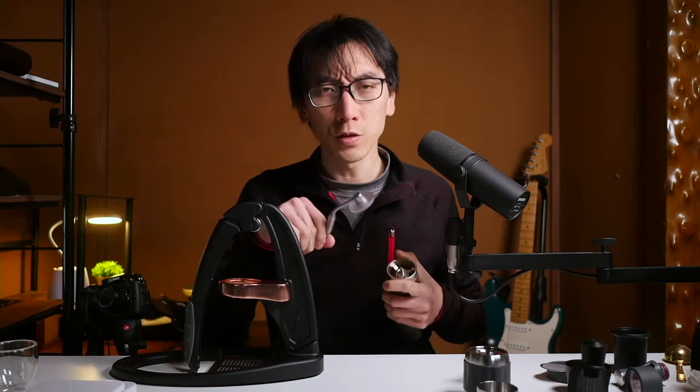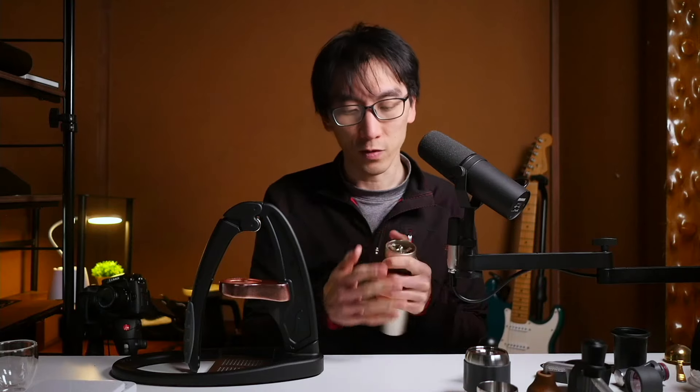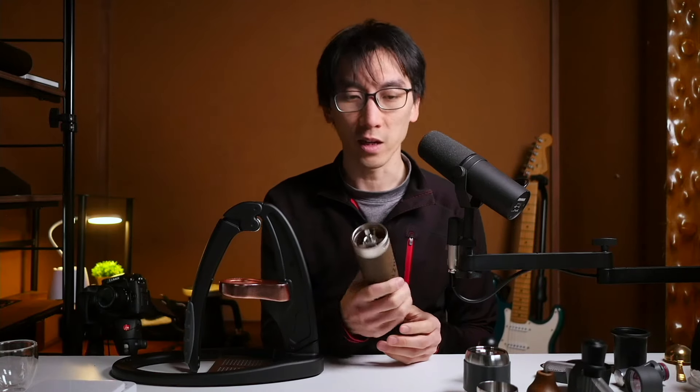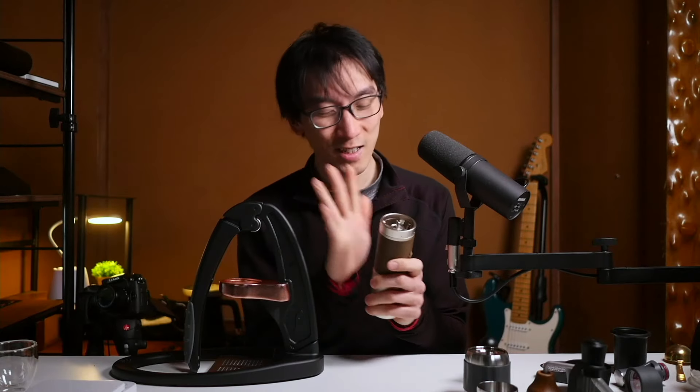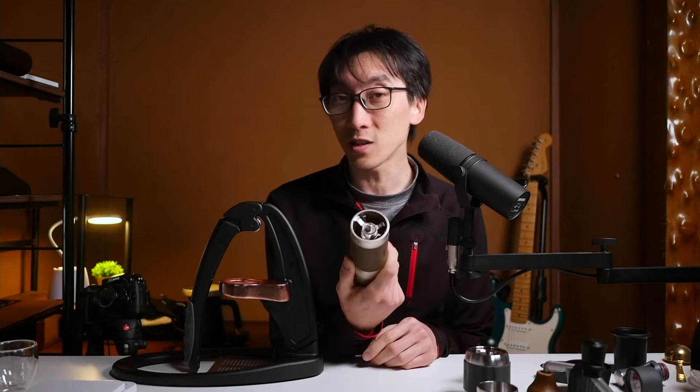Uh-oh. It feels very loose, which means either the beans are softer or I've set the grind setting a little bit too coarse. I'm aware that you can spray the coffee beans with water before you put them in to get rid of some of that static that makes it cling to the inside of the vessel, but I forgot about it and I haven't got a spray bottle prepared anyway. Alright, so the beans are ground.